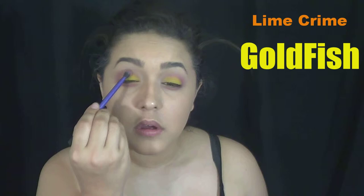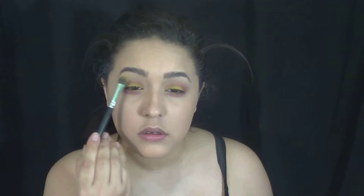So the first thing I'm going to do is take a little bit of Love Plus and make my eyes look just a tad bit irritated — because, I don't know about you guys, but crying blood or gold doesn't sound very soothing to the eyes. So apply this on the outer corner and on the lower lash line, and then I took Goldfish, which is just this really sparkly gold, and applied that to the lid and under my eyebrows.